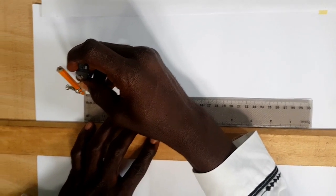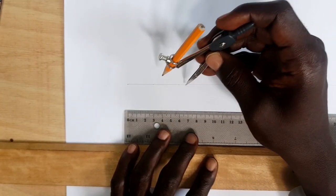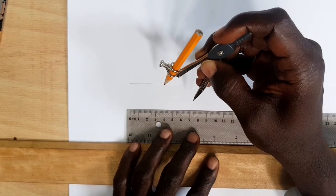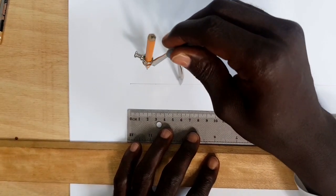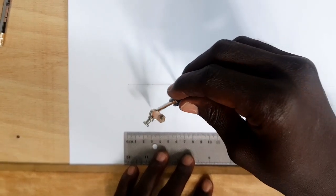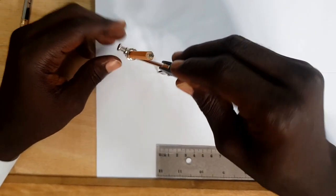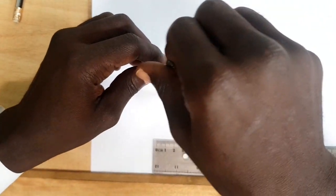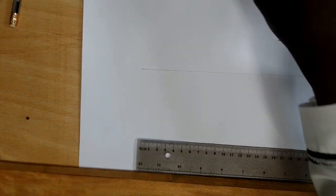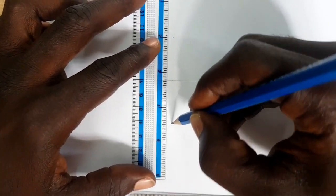From this point to here. Let's mark this portion — this is 30mm. Open more than half of it and draw an arc up and arc down. Draw another arc here up and down. Then join this point and this point with a line.